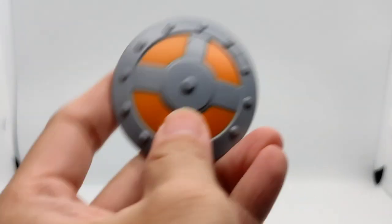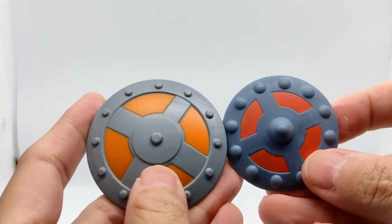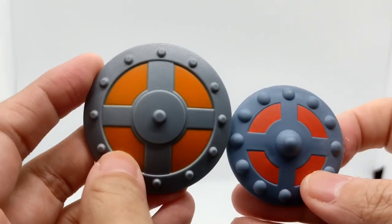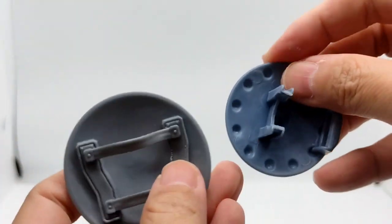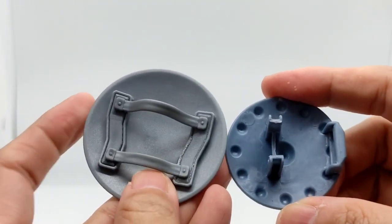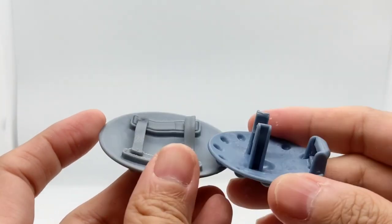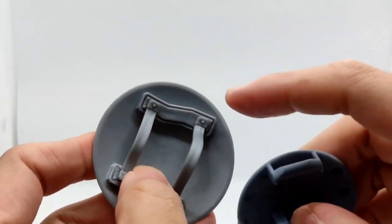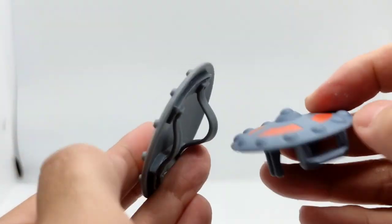Now I'll do the side-by-side comparison. This is the Revelations He-Man and this is the Origins He-Man. The Origins He-Man shoe is a bit red. Of course, it's a different size, and it's designed in a different way. This shield is a bit hard plastic and the other is a bit soft plastic — that's the difference between those shields.